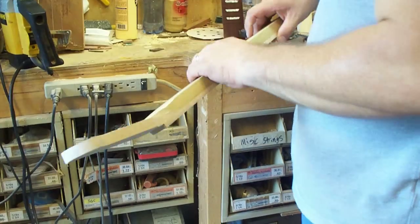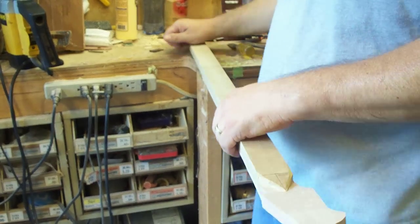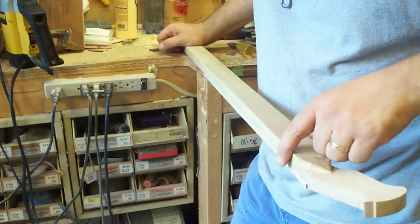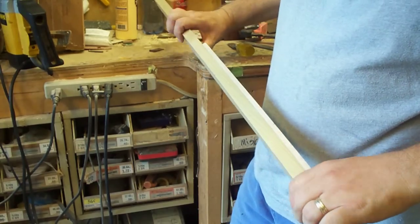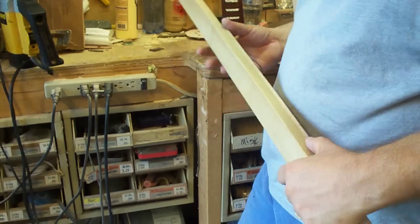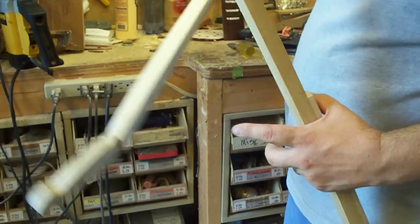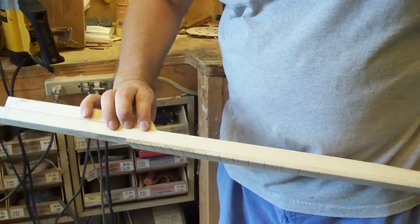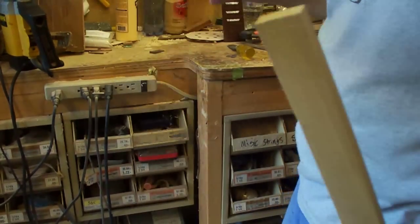Hey, Big Daddy with Back Porch Mojo here. I had some requests for how do you radius or round over the back of your cigar box guitar neck. Here I've got a neck that's basically worked up. I'm going to show you two different ones — one that's just a straight neck that will go into the box, and one that's going to have a heel to thicken the neck, so you can see how I radius both styles.